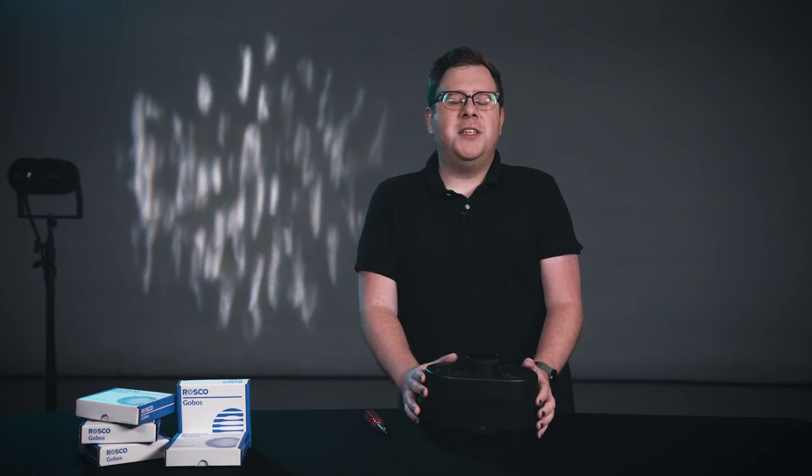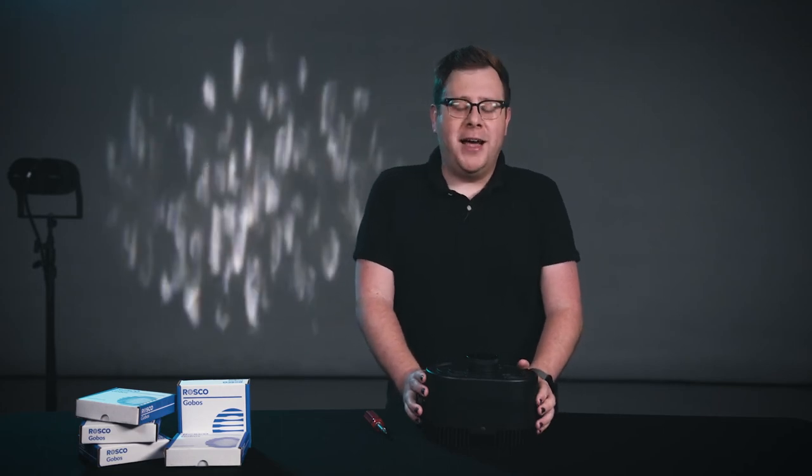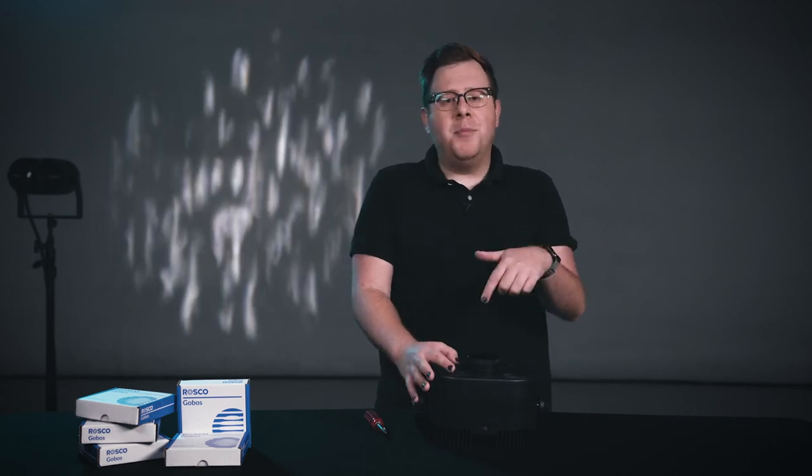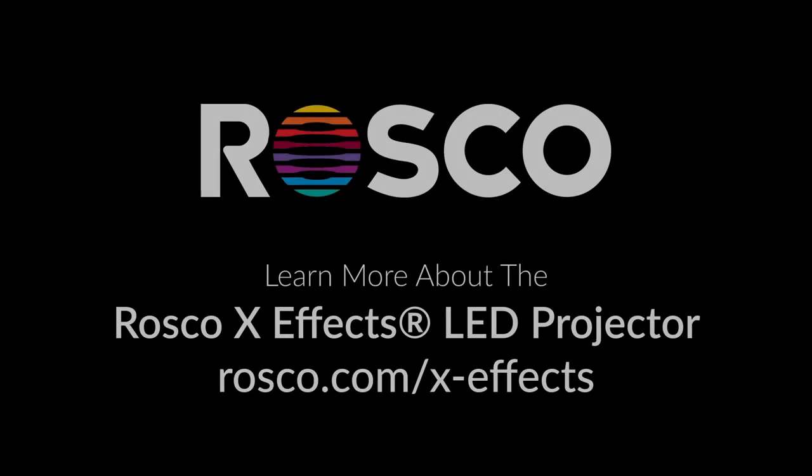We hope we've inspired you today to take your designs to the next level. Take a look at the entire gobo catalog — the opportunities are endless. Like this effect? Think you might have a use for it, or maybe have some ideas of your own? Comment below, we'd love to hear them. Make sure to catch the rest of the series where we're going to go through more tips and tricks to make the most out of your Roscoe XFX recipes. We'll see you next time.